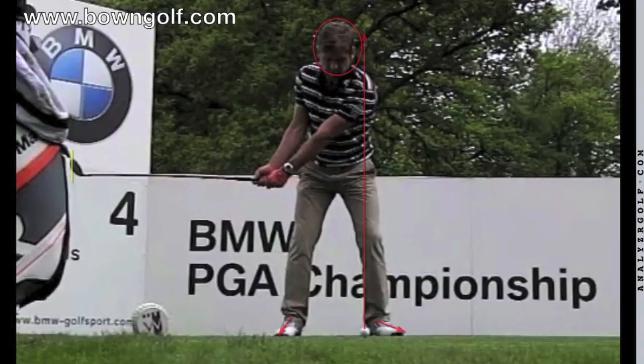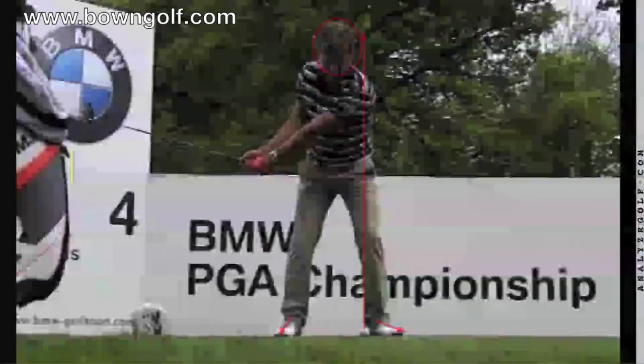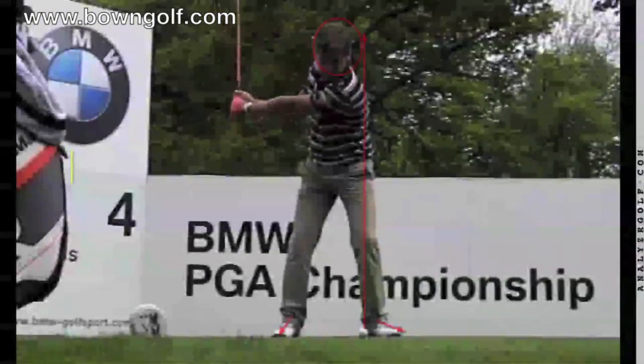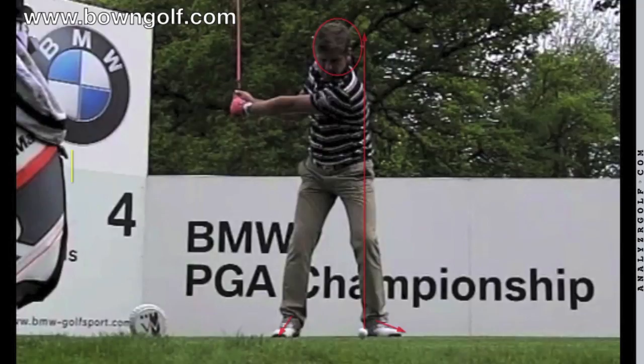As we take him up to P3, with the left arm parallel to the ground, you can see the angle between the shaft and his left arm. Robert has done a beautiful hinging of the wrist — there's no sudden snatching or quick hinging. It's just a gradual, gradual progression as he's gone up to the top of the backswing. That's a very good thing for all you golfers out there to copy.